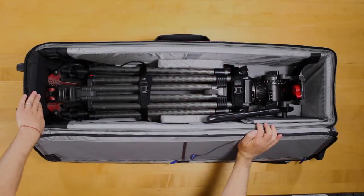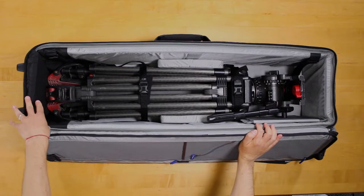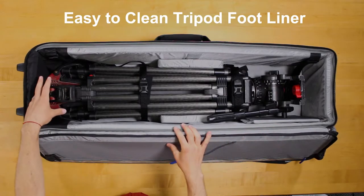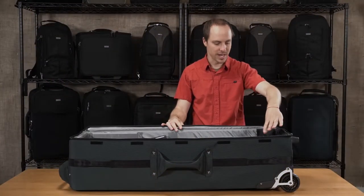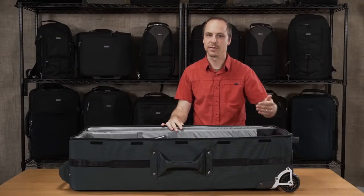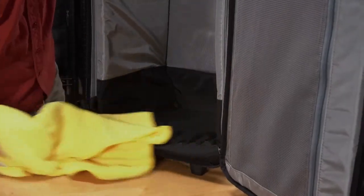Down in the bottom of the bag we have a black 420 high density fabric, which is very robust to be down here with the feet. If your feet have some mud or you're on a location shoot and it's kind of messy, this fabric is very easy to wipe out and clean up.